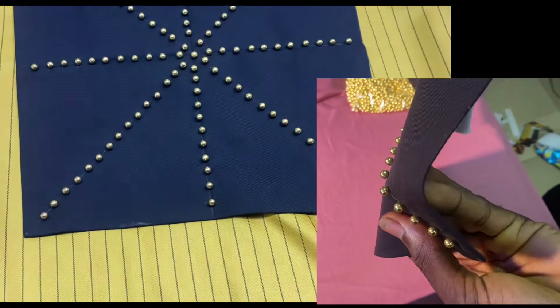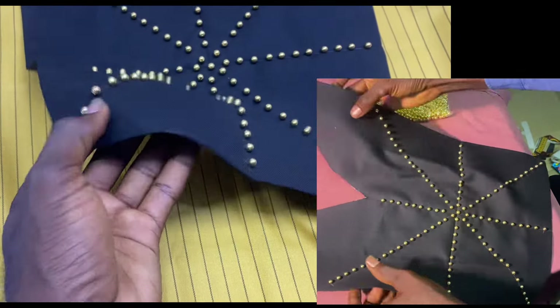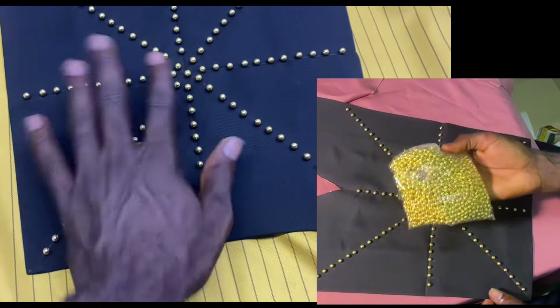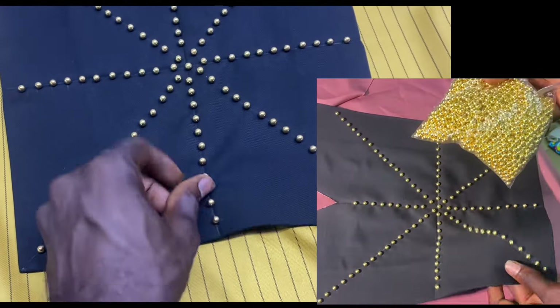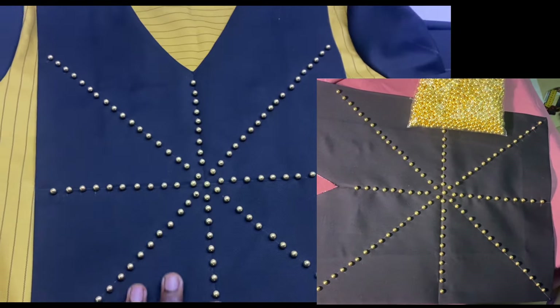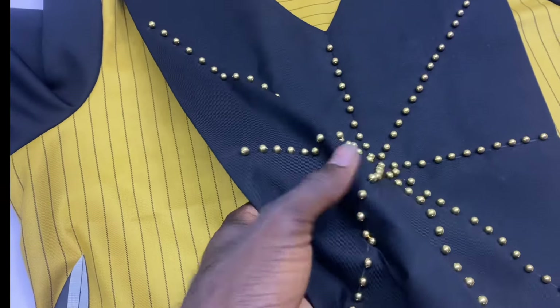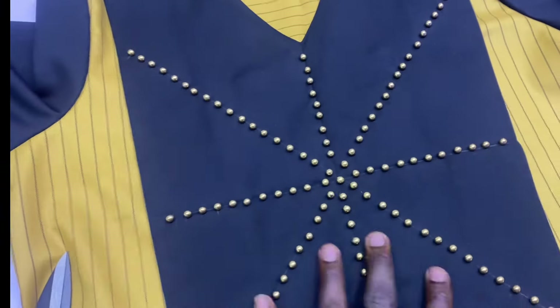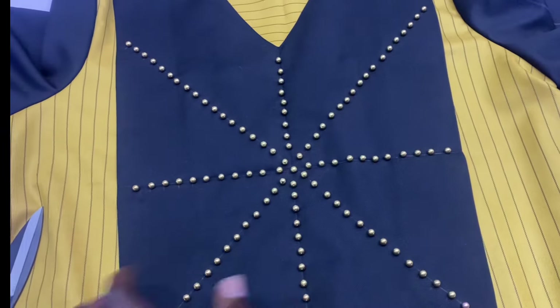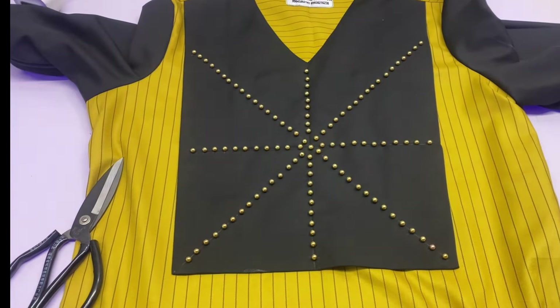Hello friends, welcome to my channel. Today I'll be taking you through the process of spicing your dress with beads — wholeness beads — without the use of glue or thread. In this lesson I'll make sure I explain it clearly so that from here you can spice your lace design.